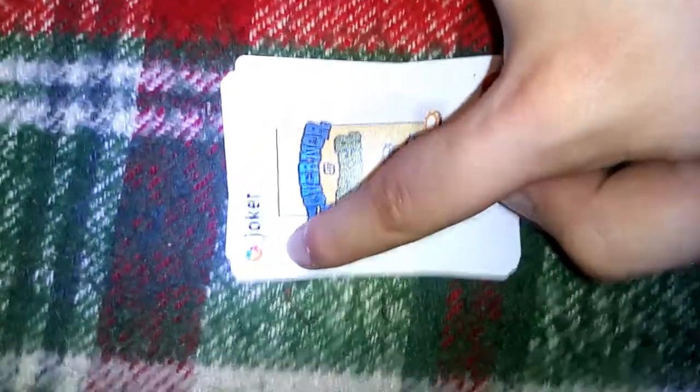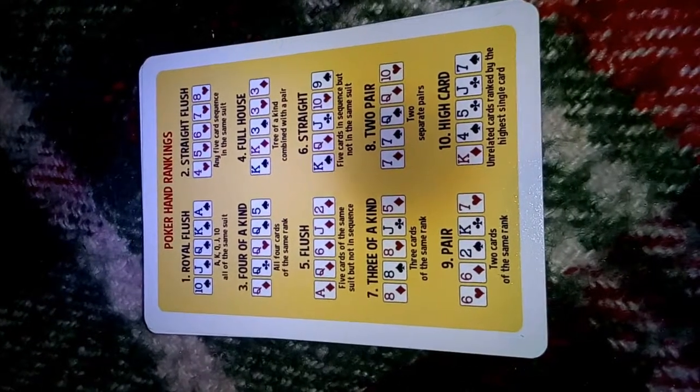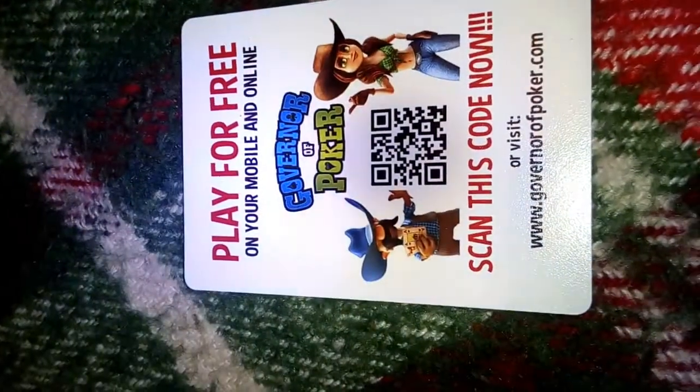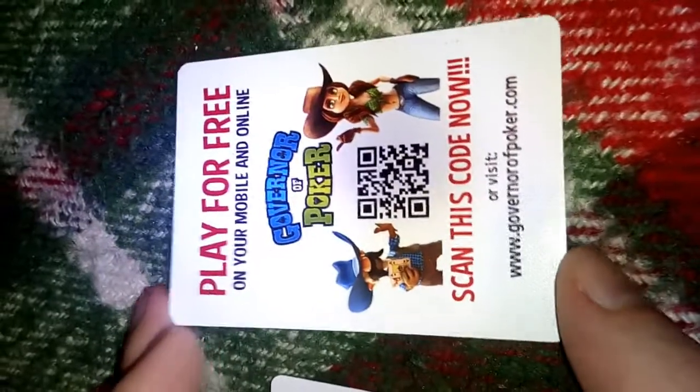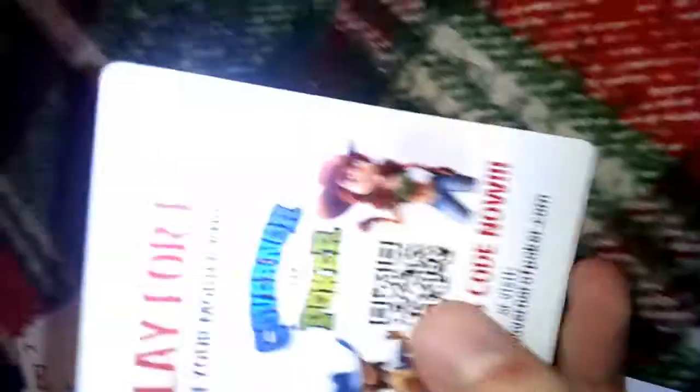There is one joker. The joker has the Orange Games logo, which is part of Yoda Games, and the Governor of Poker logo. There is a cheat sheet with the poker hands winning order — nicely done. It's probably the same as in the game. It's just a platform card, and I expected I would have a code for Megaspin. Maybe I should suggest they give something extra for the game to anyone who buys it. So I guess this is everything I could show you.